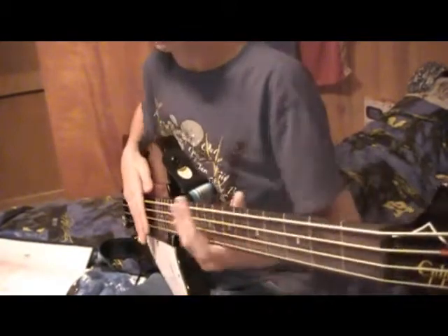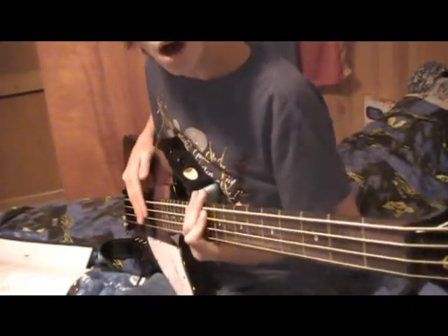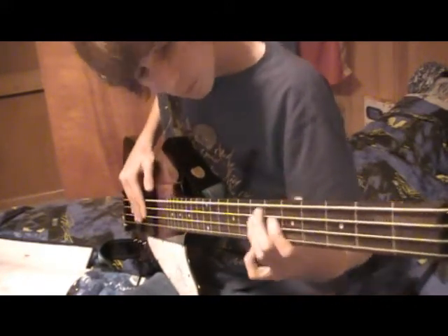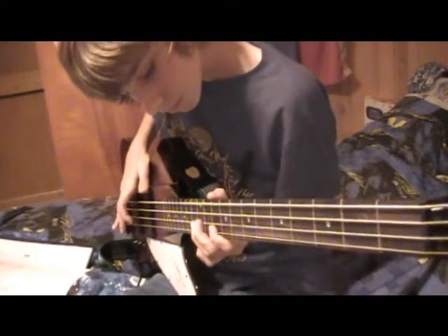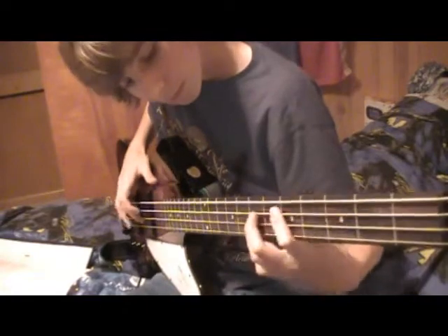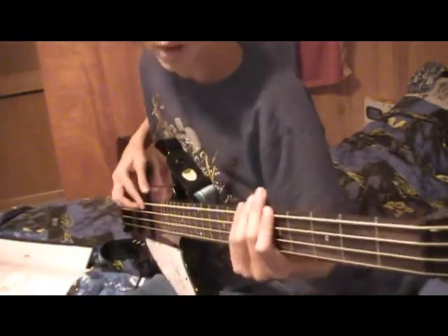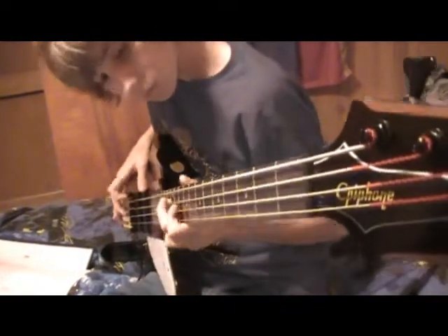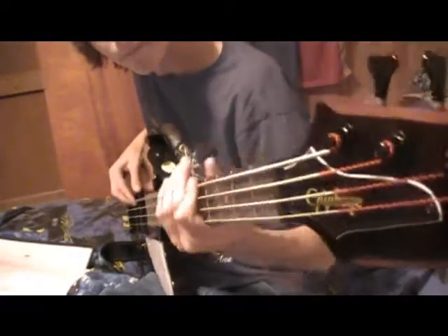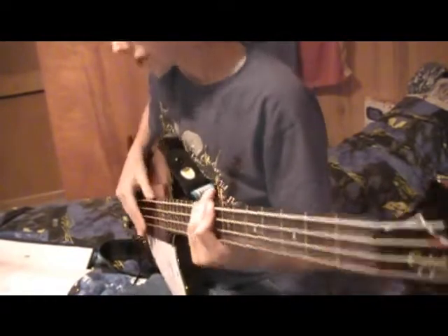So that's everything. I'll do a little review for you. The first half of the intro and verse — if you like to call it that — and then the second half of the verse, which is played twice. And that's the second half of the verse. And you've got the chorus.